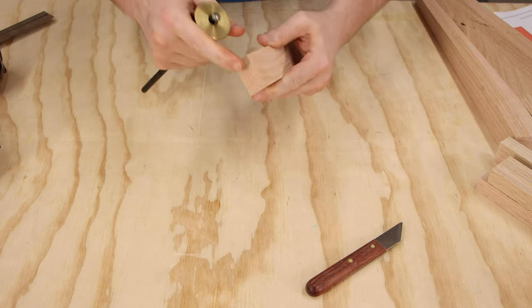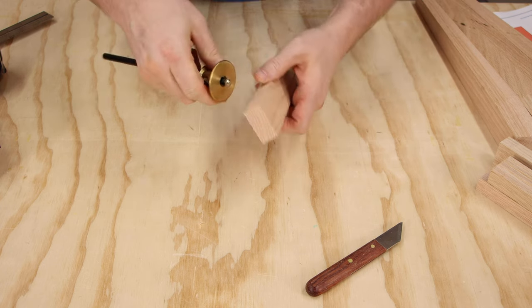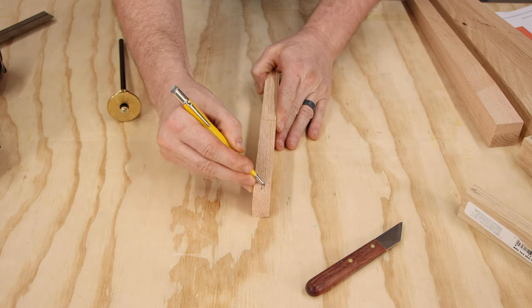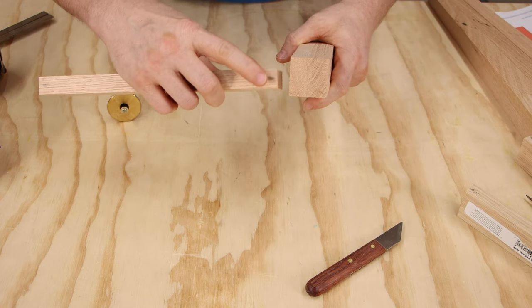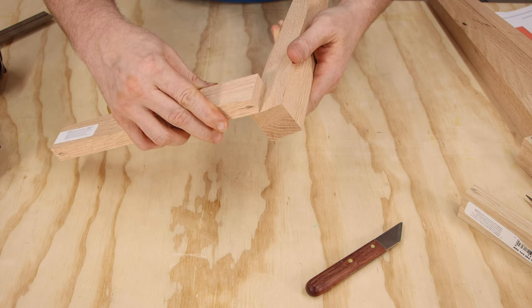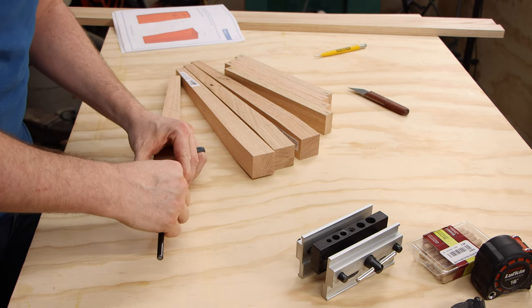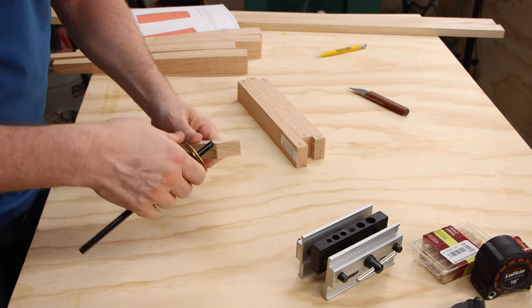I'll mark about halfway across. When I register this edge to mark one end, I need to register that same edge when I flip it around. I'm also going to mark that referenced edge as the top edge, so I know the top of the apron goes with the top of the leg and that the holes were marked in the same consistent way.